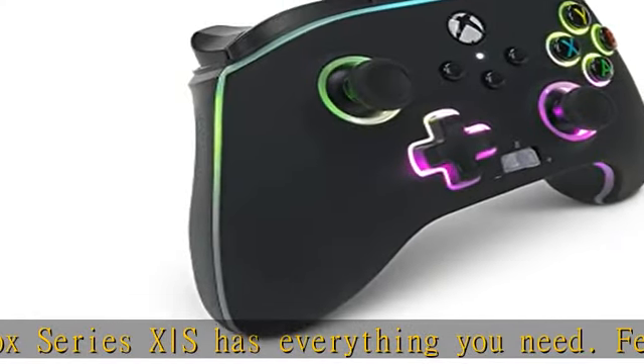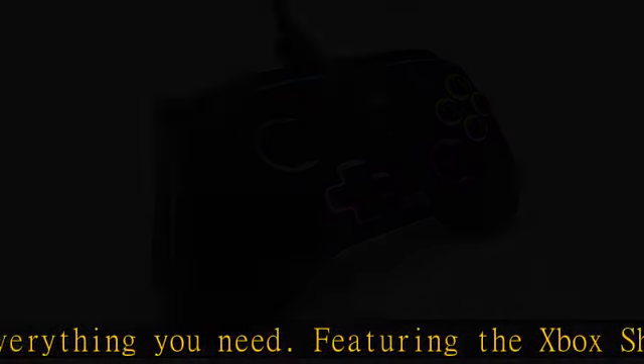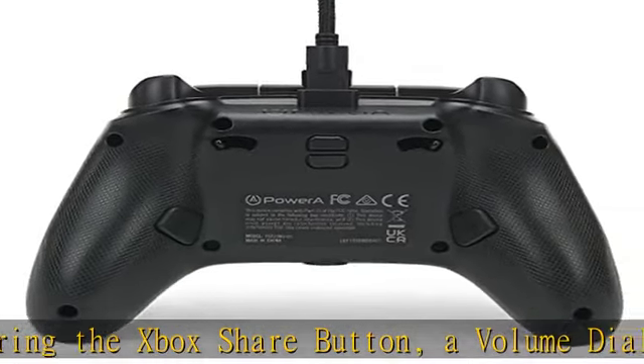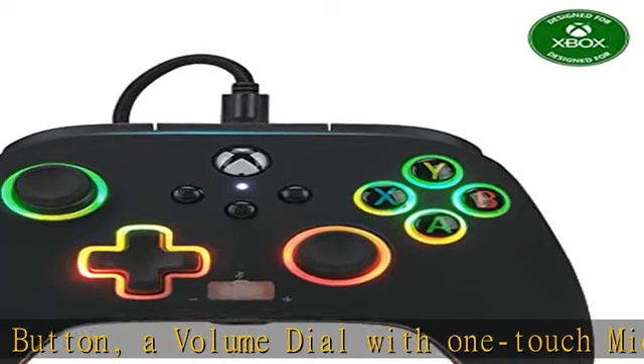Play from anywhere in the room with the braided 10-foot cable featuring a snap lock connector and in-line release. Officially licensed for Xbox Series X|S and works on Xbox One and Windows 10/11.